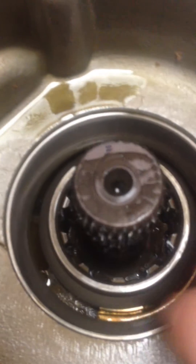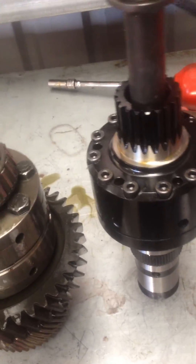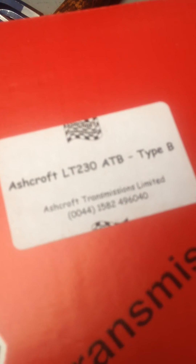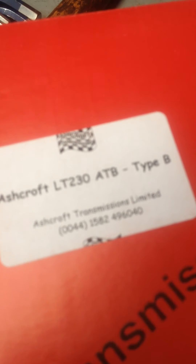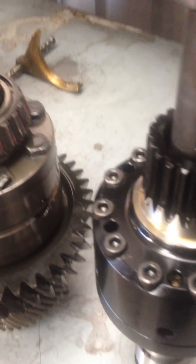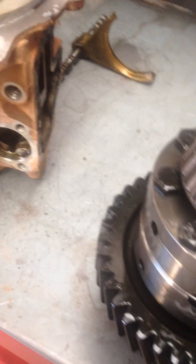When I strip this housing I'll just tap that out and do the whole thing. That's the Ashcroft ATB — and I think you'll find that'll fit just about all LT230 transfer cases. I'm not going to bore you anymore — I'm going to do all this and leave you with it.